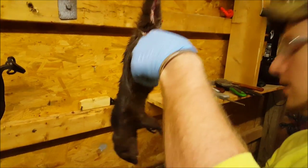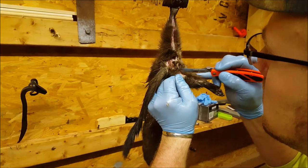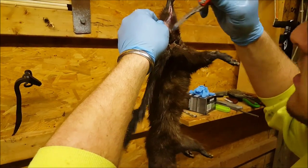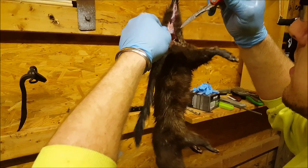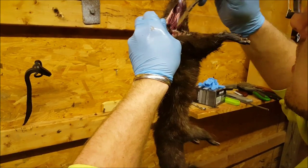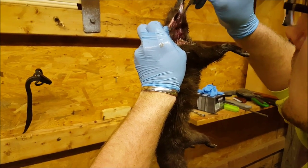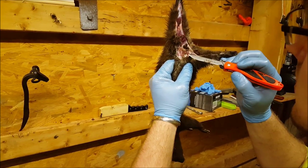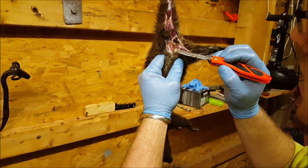Okay, so we got that cut out. Now what you want to do is just skin out these legs. They're just like a skunk — they have glands. You can see I cut one open; there's a gland right there.